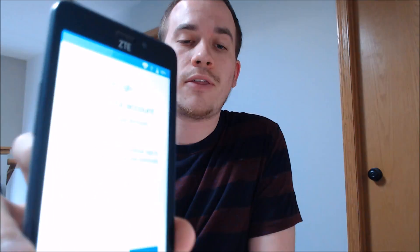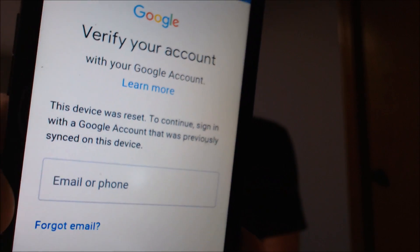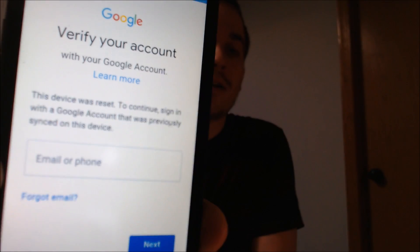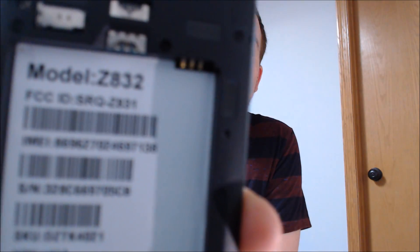One of the services that our clients most frequently ask us to perform is the removal of the Google account lock security feature on an Android device. We'll get into more about that a little later, but here for today we have a ZTE Sonata 3. This device does have the Google account lock enabled because it's asking for the previous Google account during the setup wizard. This specific device is sold by Cricket here in the U.S. with the model number Z832.